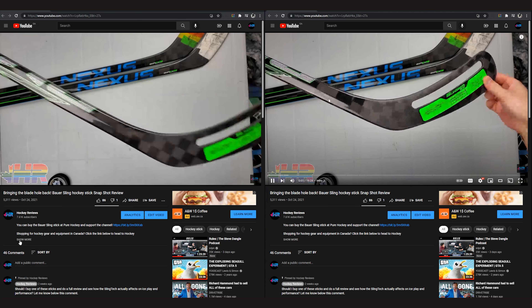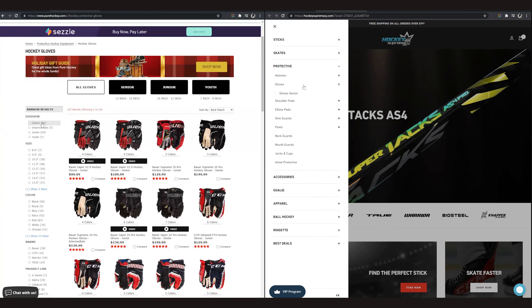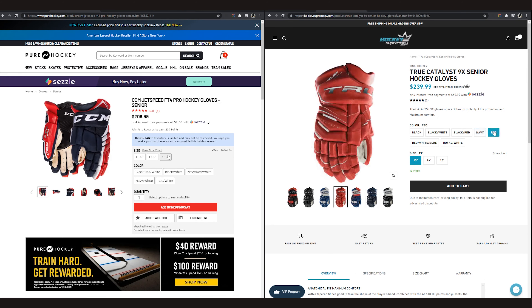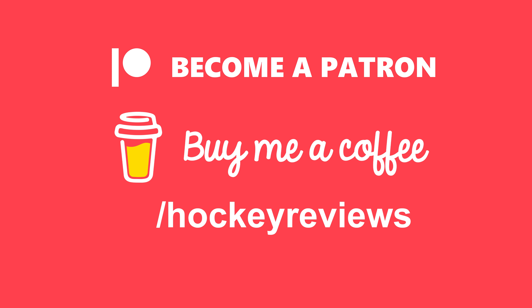Before we jump into the full review, if you want to support the channel so I can make more content, most of the gear I have I have to pay for unlike this stick. If you're buying hockey equipment anyways, please check out the links in the description — in Canada to Hockey Supremacy, in the U.S. to Pure Hockey. Clicking those links and making a purchase gives me a kickback. Also check out Patreon or buy me a coffee.